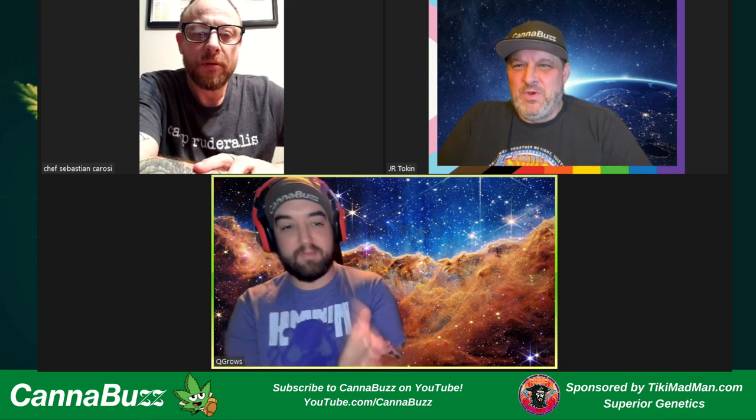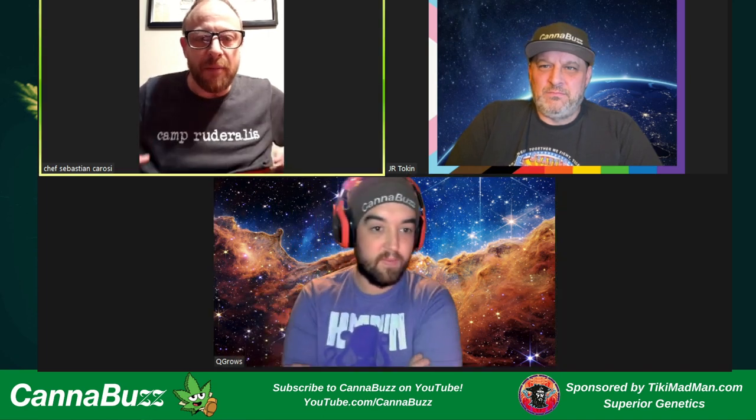Sebastian, we're totally down with you plugging and shouting out all the things. Where can people check out your stuff and follow you? I'm pretty much on Instagram. Camp Ruderalis is on Instagram — you can go to CampRuderalis.com for our events, sign up as a member. Some of them are psilocybin-based and we try not to advertise that too loudly, but you heard it here. We like to make them so everybody gets to enjoy them. I really appreciate you guys having me on, especially this time of year — I believe today is winter solstice, so happy solstice.